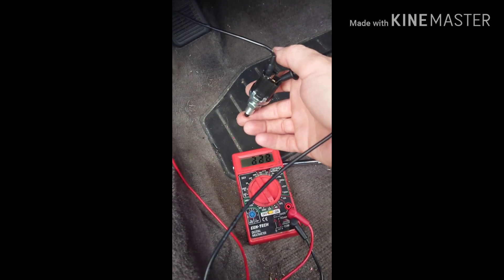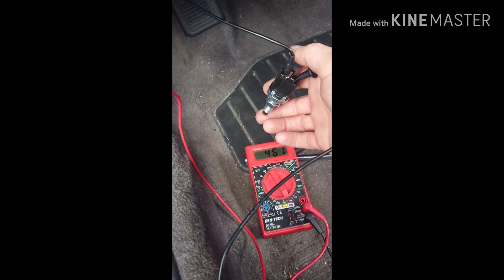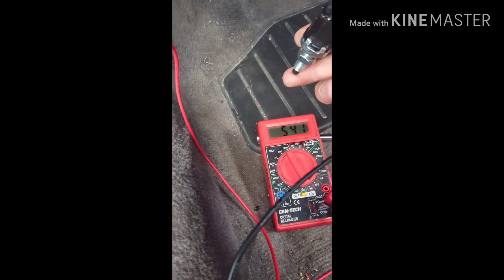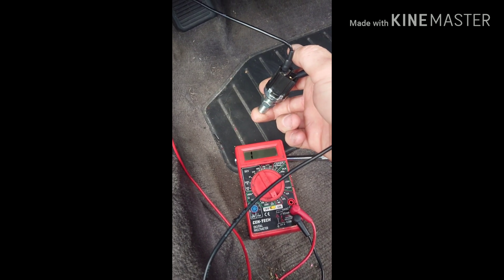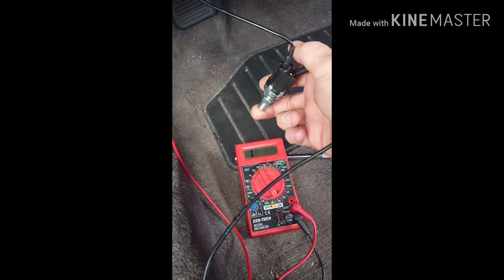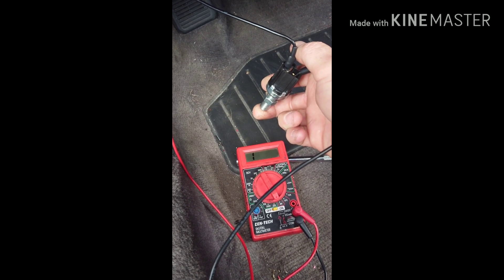I got a brake light switch and it works exactly how I need it. I'm just gonna wire it up — I don't have a plug so I just used some regular terminals. I'm gonna confirm that my ground is good. I'm getting ground right now, so we'll see — when I push the switch in, that's when the clutch is depressed, and I don't have my foot on anything.